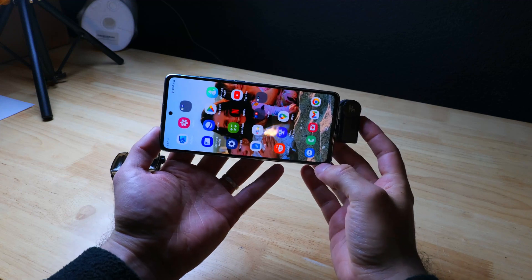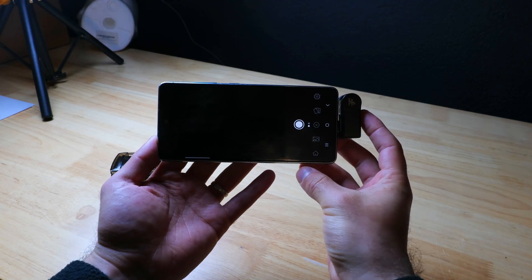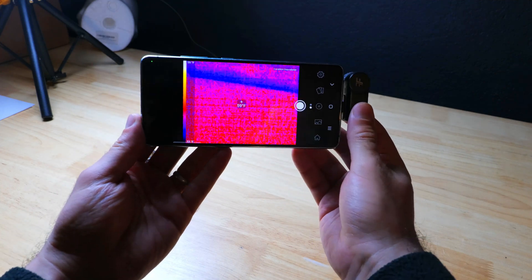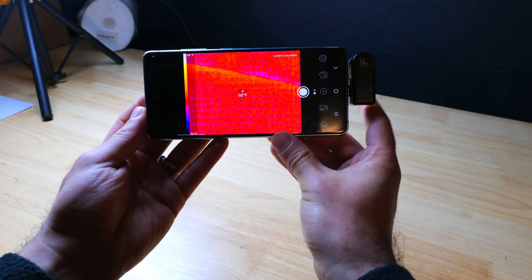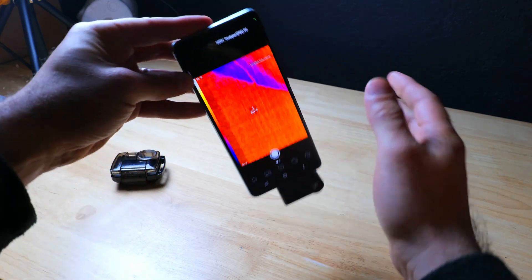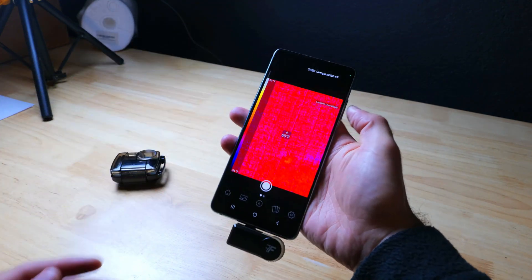Holding the camera and smartphone together in landscape mode is a bit awkward because the camera protrudes right where I want to put my index finger, so it is a little uncomfortable to hold in that position. In the vertical orientation, this effect is much less noticeable.